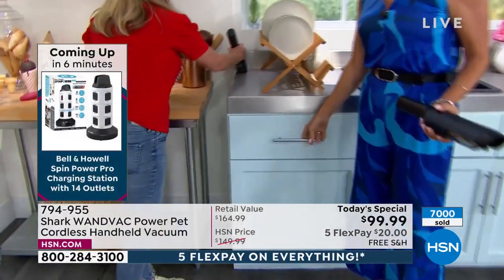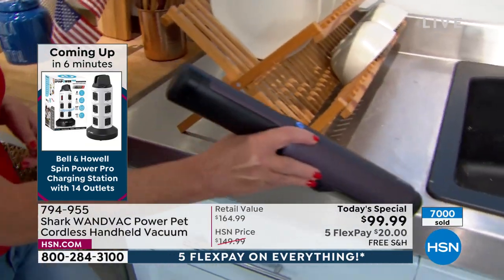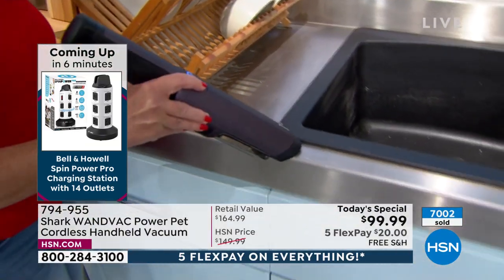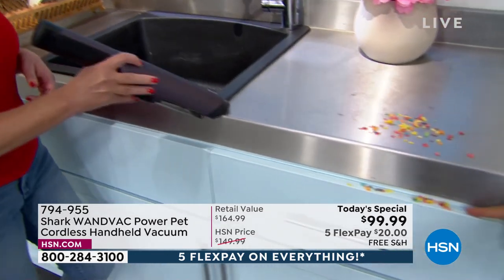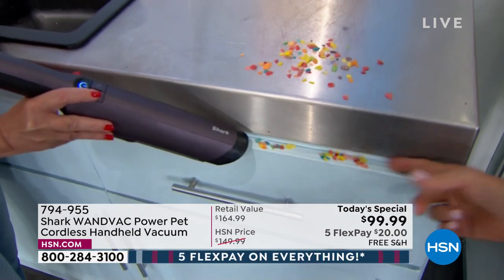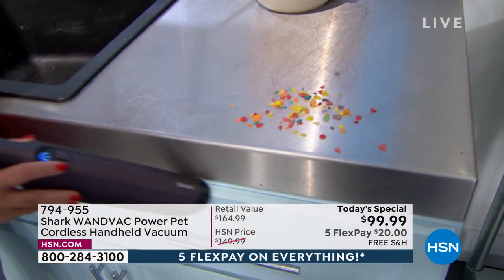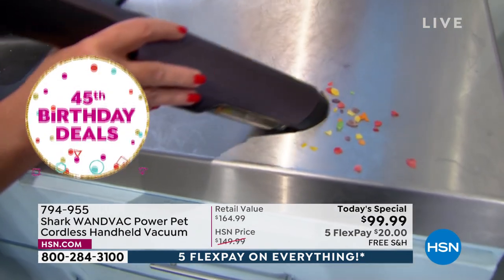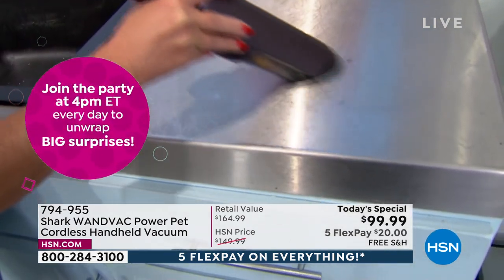Crumbs that get into whether it's a junk drawer or a silverware drawer — follow Tracy over across by this sink. Look at this. This is an area where — obviously you can flick it down and then get out the big vacuum — but I think this is a little easier. And don't waste money on the paper towels and the microfiber cloths. Reinvent the way that you clean your home.